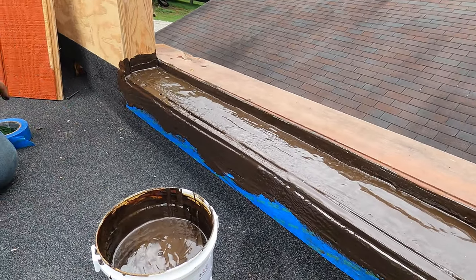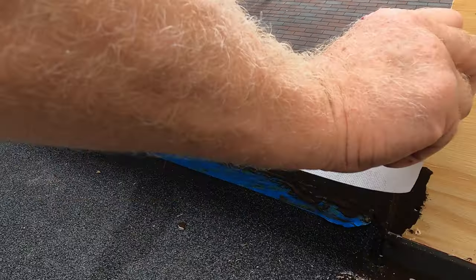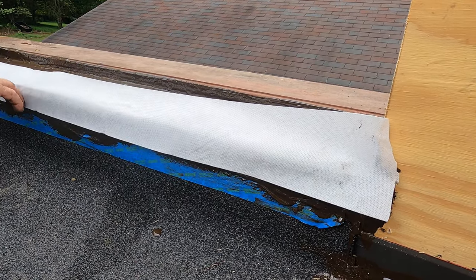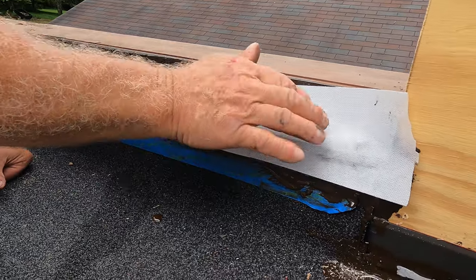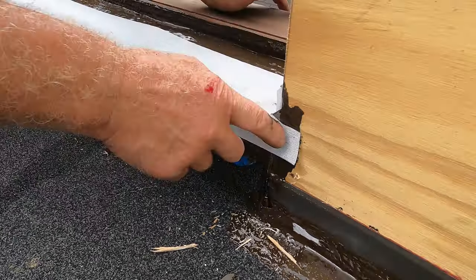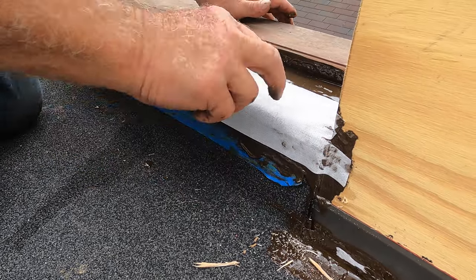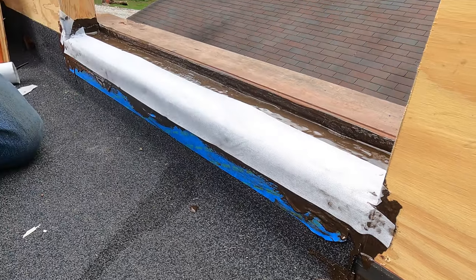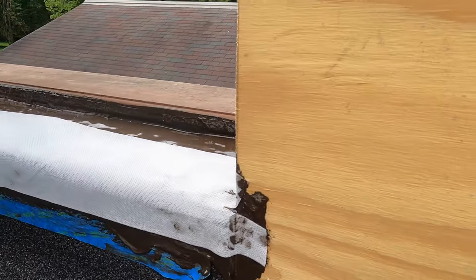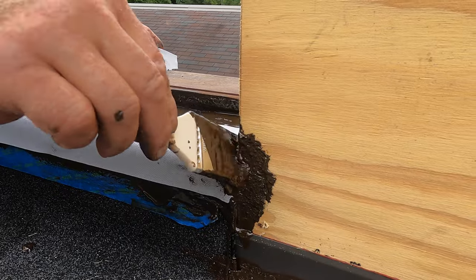So I'm going to put my fleece — again cutting it a little bit longer — and store it here. Let's see where it's going to go. I'll put it there and like that, so I'm covering everything. I would like to cover that corner there, right where I cut it. Make sure you cover everything where water can get in.